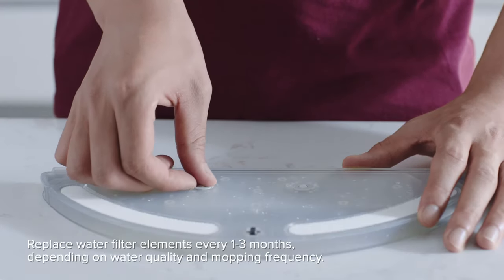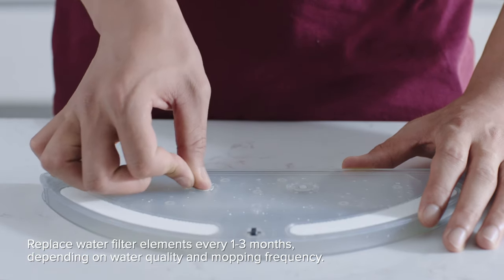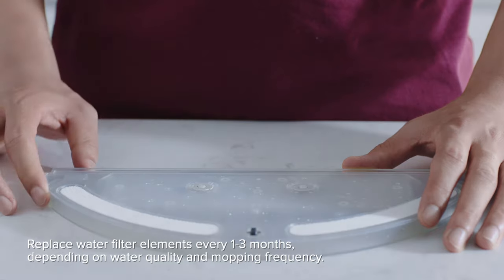Replace water filter elements every one to three months depending on water quality and mopping frequency.